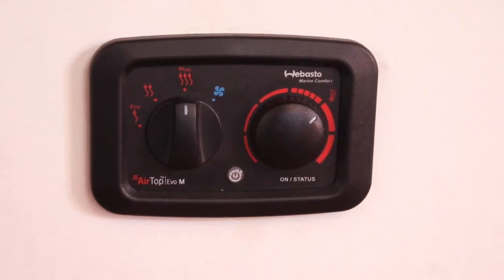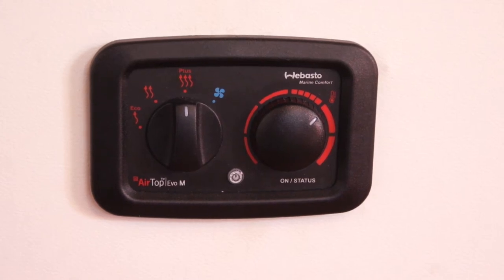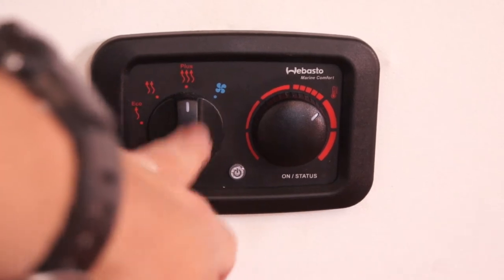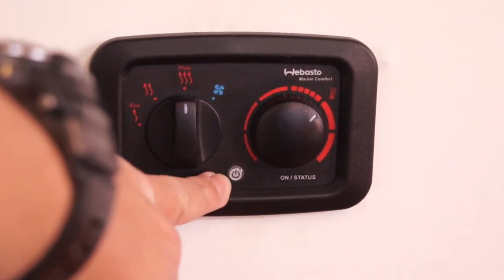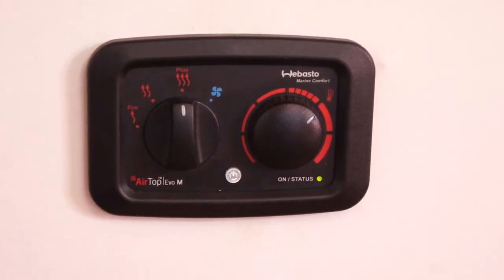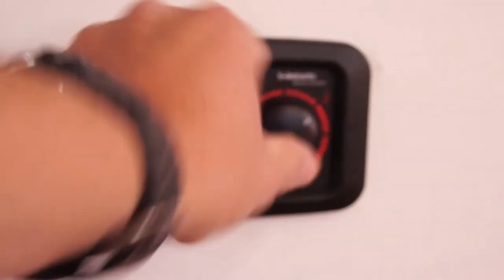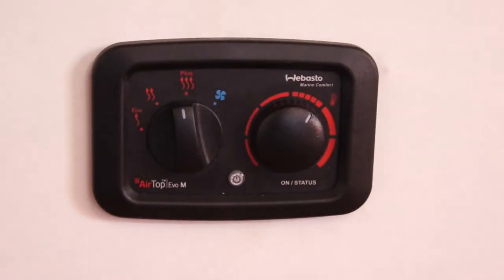This is the heater — it's a Webasto heater and it works off diesel, so just make sure you know that. Nice and easy: the on/off button is here, press this button to turn it on and off. This is your flow rate and this is your temperature for your thermostat.